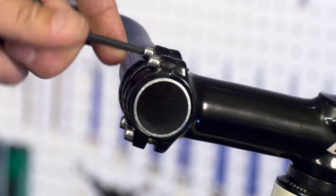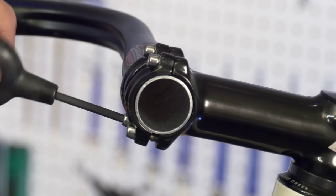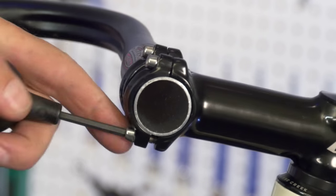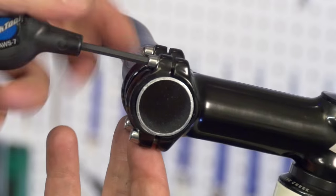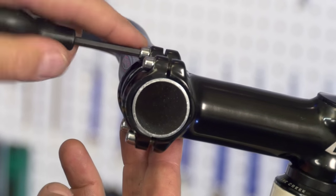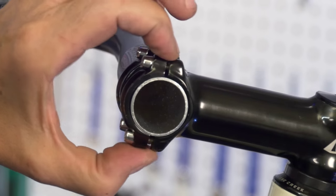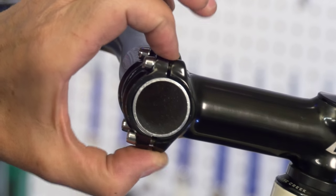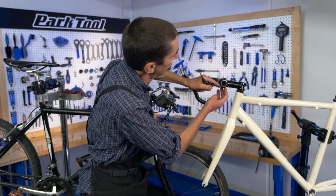We're going to loosen the top and we're going to snug the bottom bolts. It's not necessary to use a digital caliper to measure each gap — a visual check will do. You can also feel: feel the top gap, feel the bottom gap. If it feels the same, it's going to be the same.